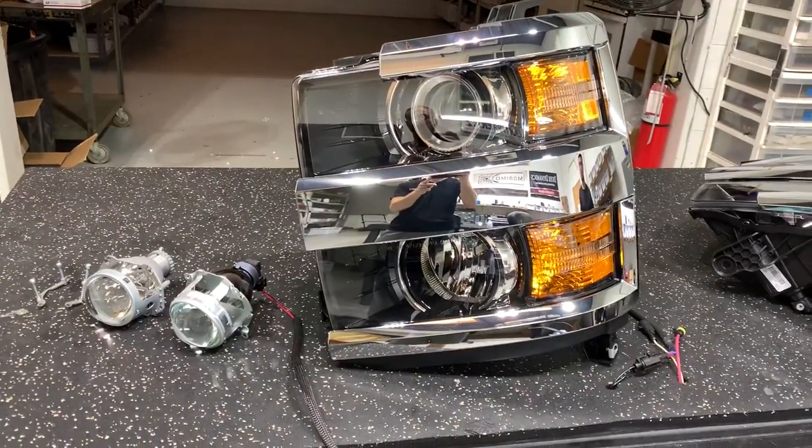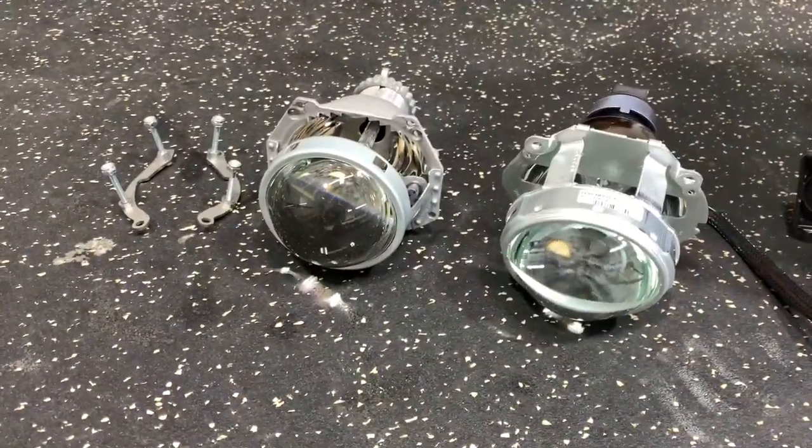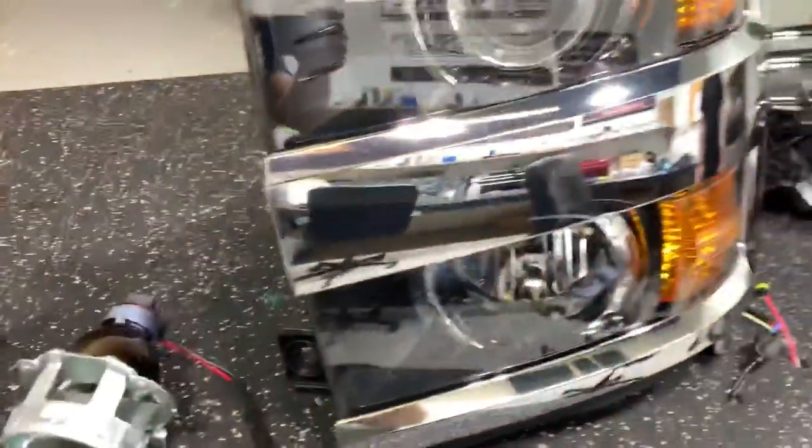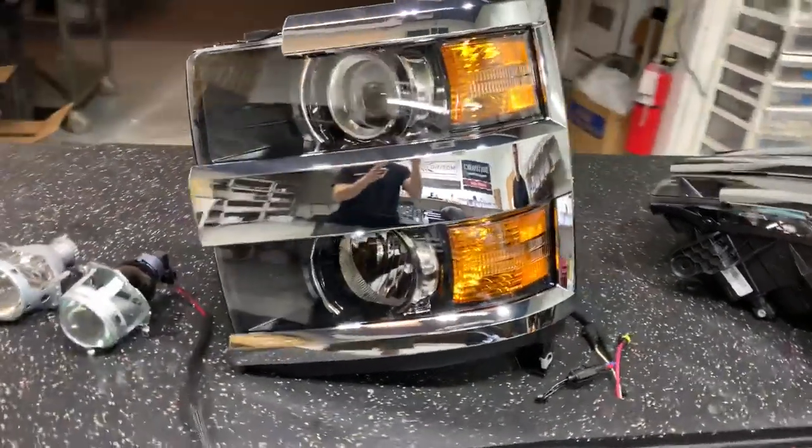We're just going to go over this Silverado retrofit kit that we have. It fits the 14 Plus Silverados. As long as you have these headlights with the projectors, it's going to be able to go in. Just double check, it does not fit the reflector models.